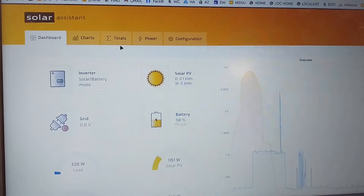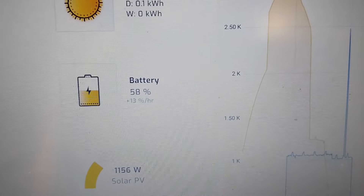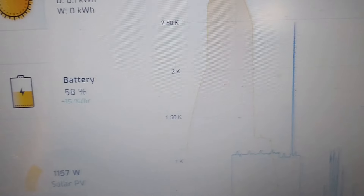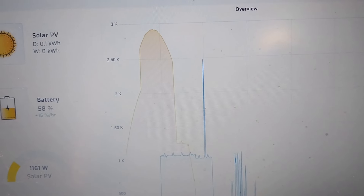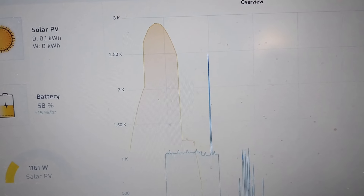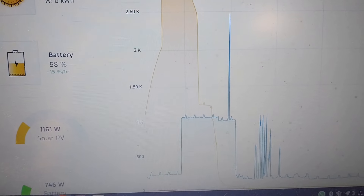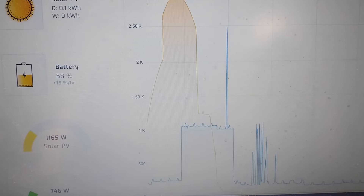This is the Solar Assistant program running on the Raspberry Pi above the inverter. It has some nice graphics. Right now the battery is at 58% because it's quite early in the morning — actually Christmas Day, to be correct. You can see yesterday's data: this line shows how much solar was coming in, and about halfway through the day the battery charge reached 80%.